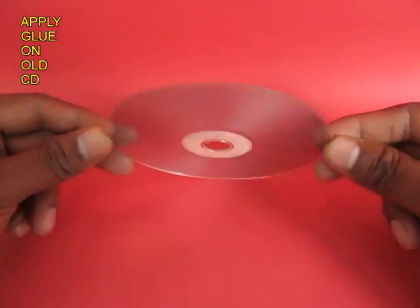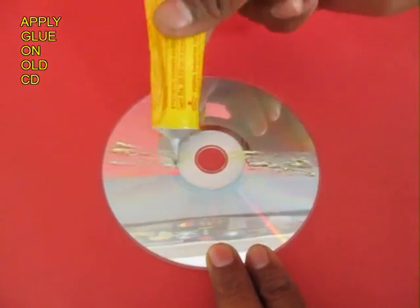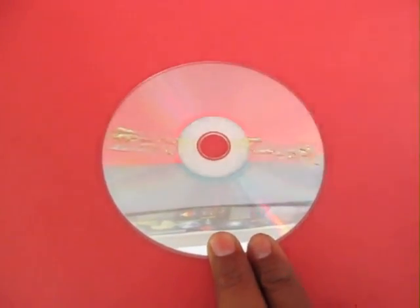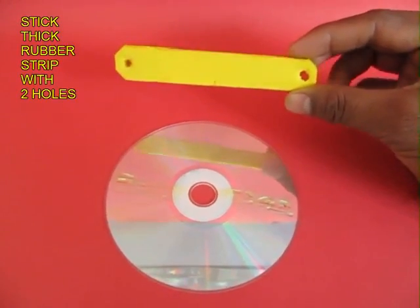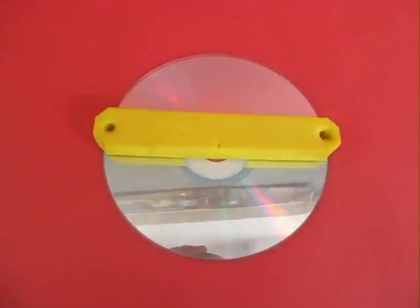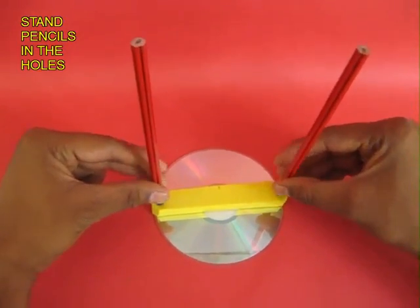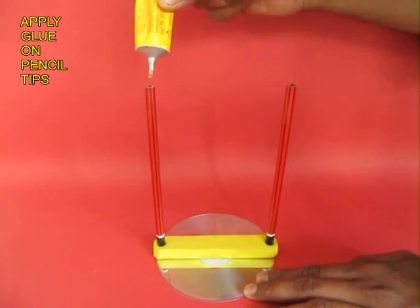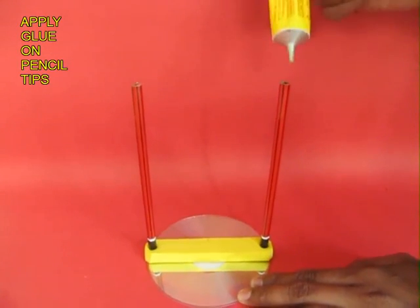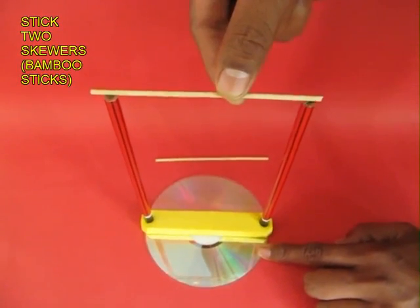Now take an old CD and apply rubber glue across it. Then take a thick piece of rectangular rubber with holes on two ends and stick it on the old CD. Then press fit two new pencils into these holes. Apply rubber glue also to the tips of the pencils and stick two wooden sticks.